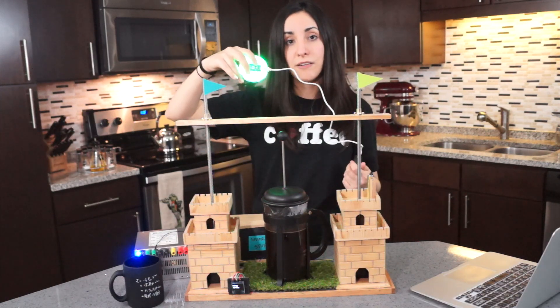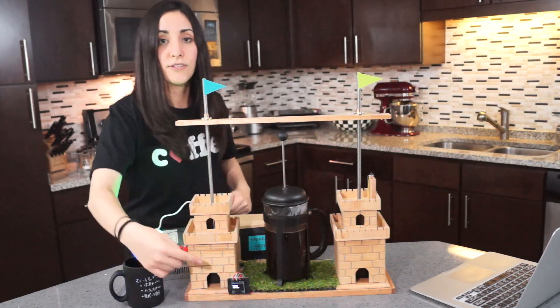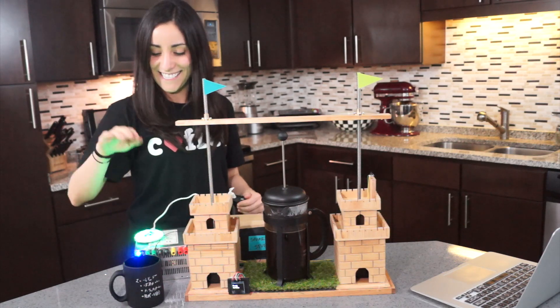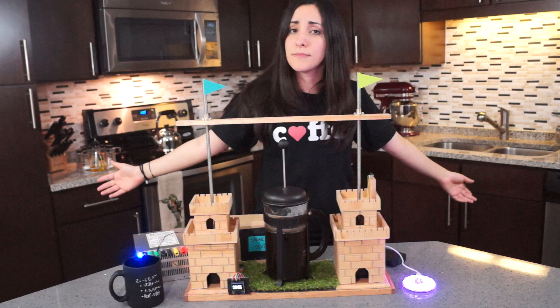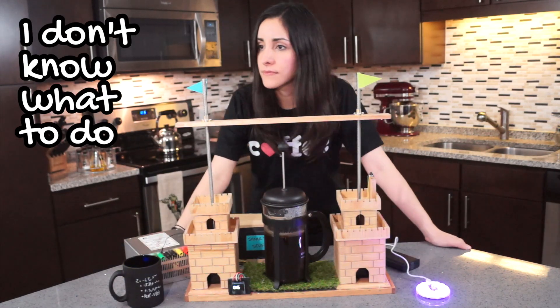Right now I'm on green, which means it's ready to brew. And when I press it, it's going to start the timer, and after 4 minutes — which is the perfect brewing time for a French press — it'll start pressing the press. The timer's starting? Yeah. So now I have plenty of time to myself.